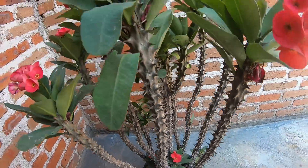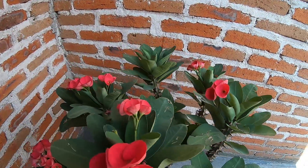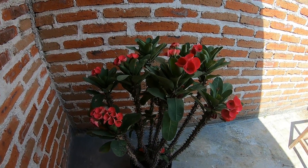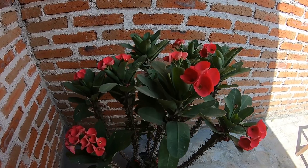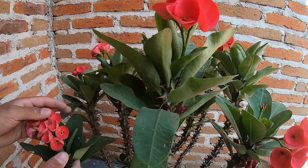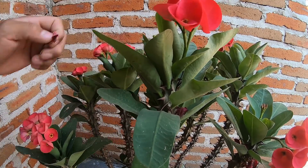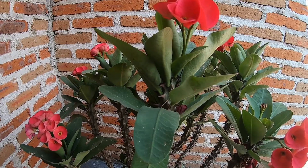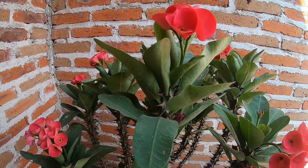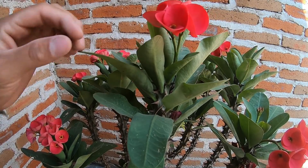Welcome to a new video! Because you asked me, here I bring you the Crown of Christ again, but this time it is a huge plant, as you can see — it is gigantic. It is a plant that is here at my mother's house; she has been maintaining it, watering it a little bit. It's slightly dehydrated, but she has kept it quite beautiful.